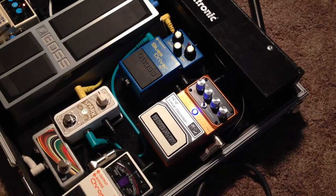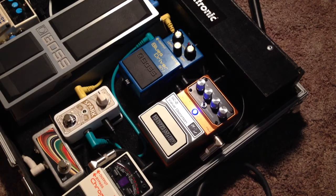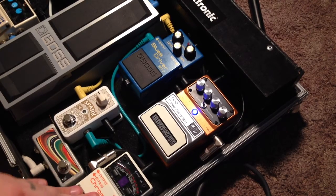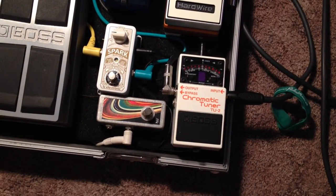The Spark is obviously just a clean boost — obviously louder. Pretty much it. This is my tap tempo for the DD7. This is my tuner, the Tuna T2. Pretty self explanatory.